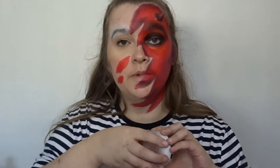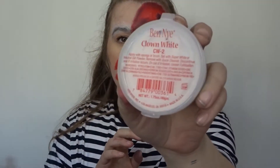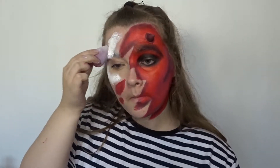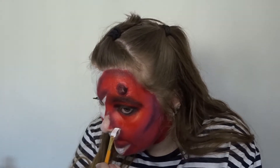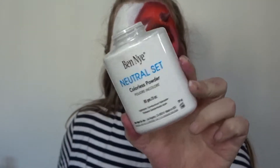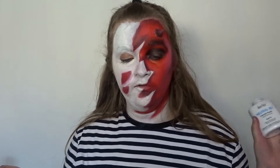I'm now going to do the angel side of my face. I'm going to be using Ben Nye's Clown White. Going in with my new Ben Nye's Neutral Set, I'm going to powder over the white that I have put on my face.